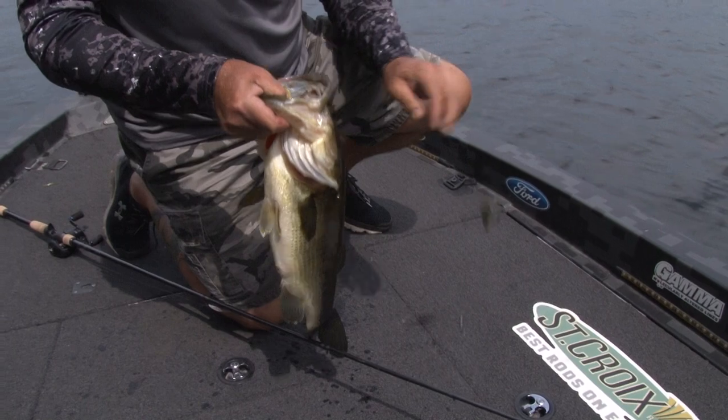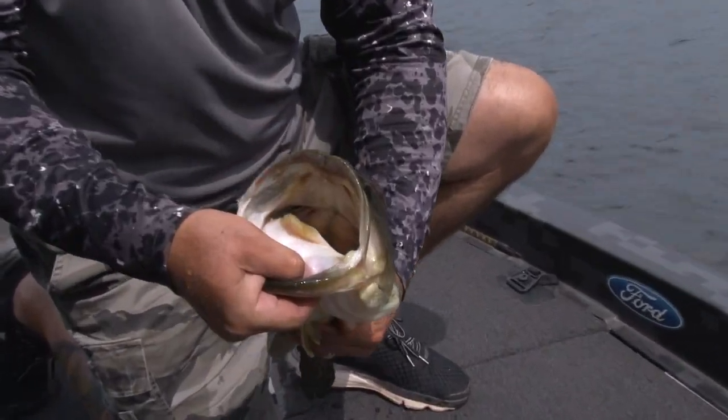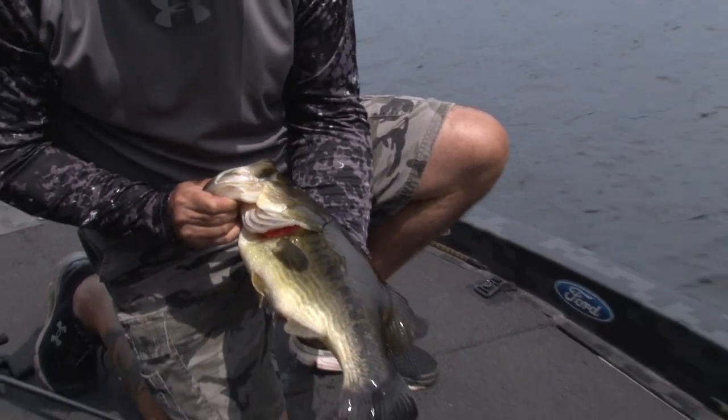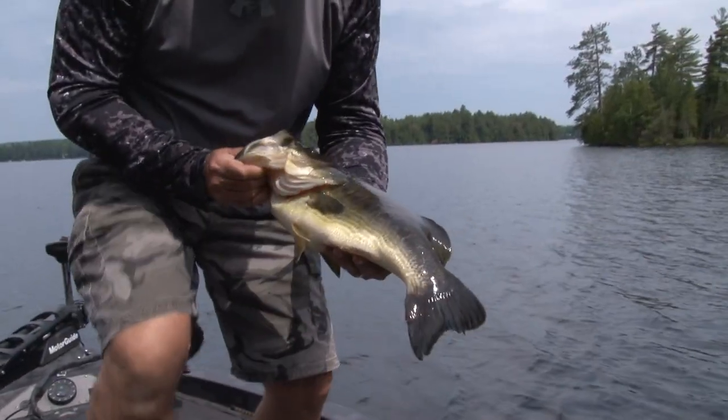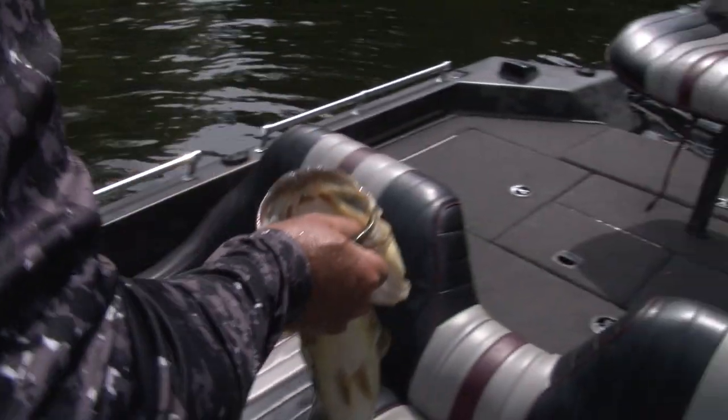Look at that little bait right there. Look at the mouth on that thing. Pretty good sized fish. Look at him — that's pushing some weight there, boy. Let's put him in there for some pictures. Nice, beautiful bass.